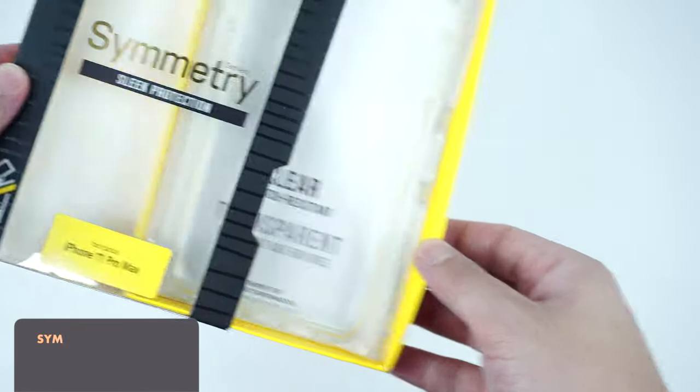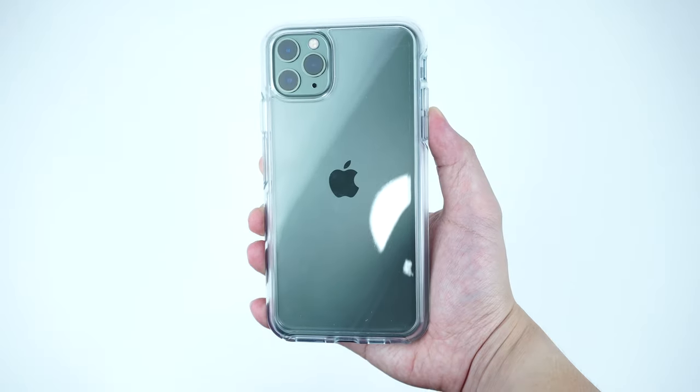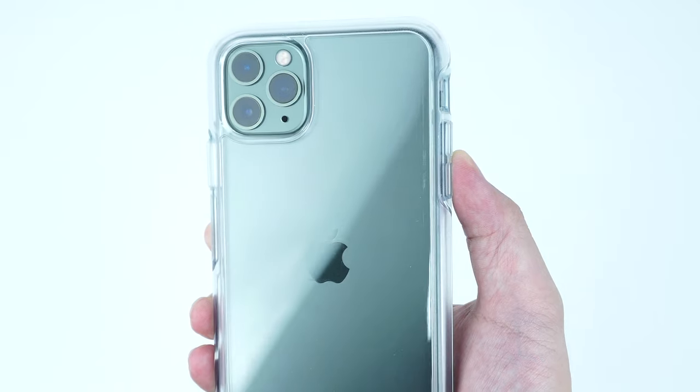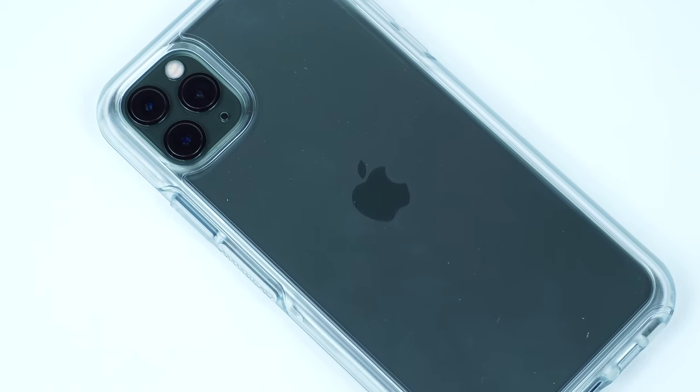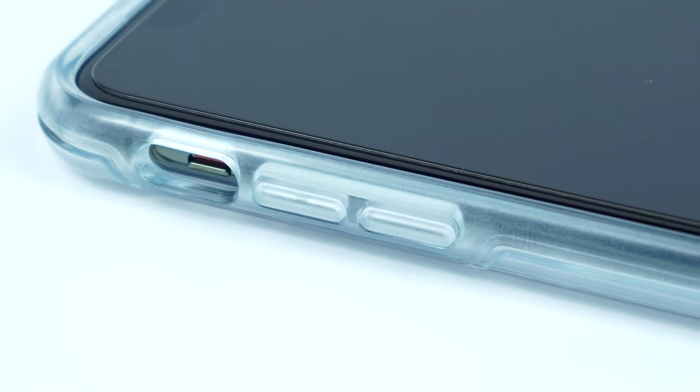If you're looking for a clear version that shows off the back of your device, the Symmetry Series Clear case is the way to go. It's built with the same exact materials, except the hard plastic shell on the back and the rubber corners are all clear, so you can showcase the color of your device while still having that same level of protection for your iPhone.